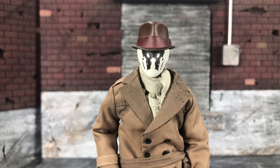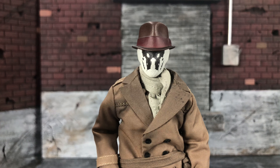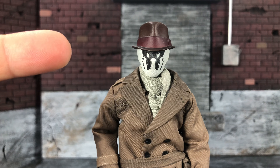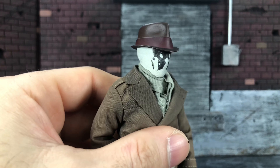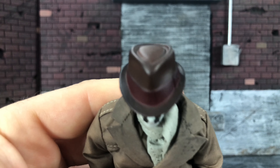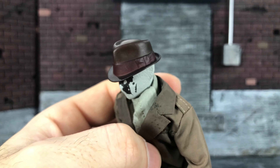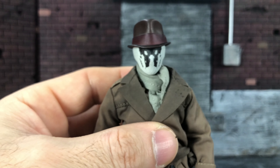He also comes with four head sculpts. The hat does come off — we'll get right into that now in the next section. Portraits — the one thing that can make or break any action figure. I believe Flix Toys did an incredible job here. I'm pretty happy with the head sculpts that are included. This one happens to be my favorite, so we're going to spend more time on this one, then I'll show you how the other ones pop on and off.